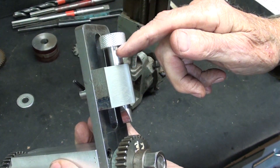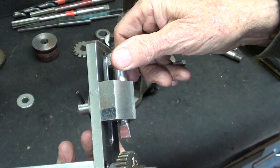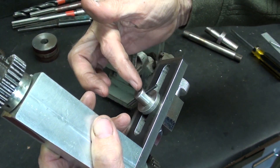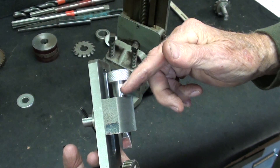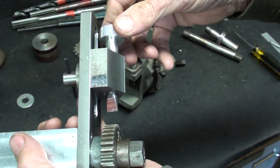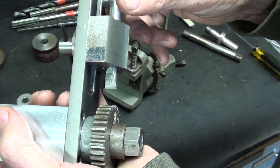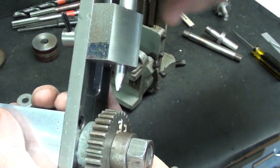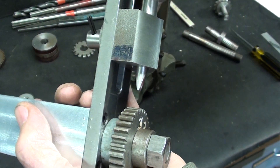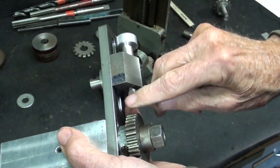I put some Loctite on the thread here because I really don't see the need to adjust anything there — all the adjustment can be made at the other end. The reason I put some red marking on here is that once I start cutting a gear, I do not want that to rotate 180 degrees. If this is not symmetrical — that is, if the wedge is off center — that would throw the spacing off by a few thousandths. Maybe it wouldn't make any difference, but that's why I did that.